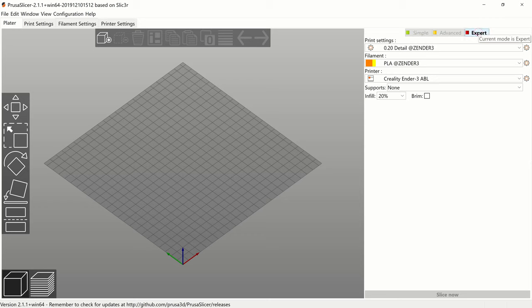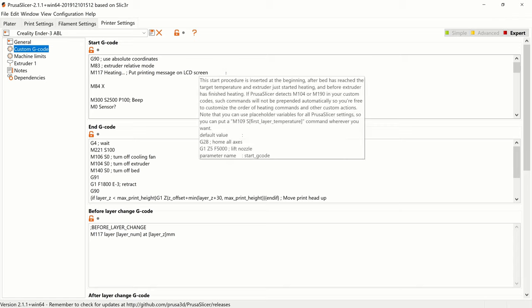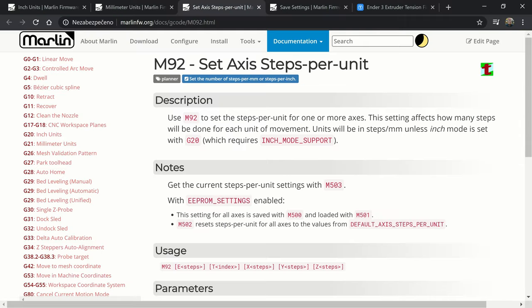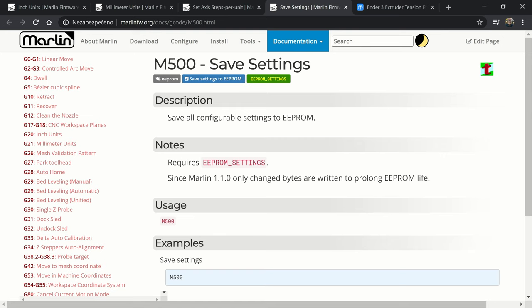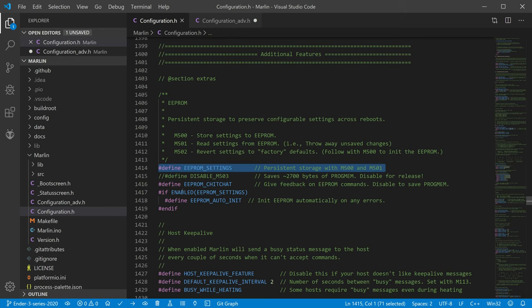Now we need to decide how to give our printer the information about the new number of steps. If we do not want to interfere with the 3D printer settings, we can save the number of steps in the start G-code in our slicer — just add M92 E followed by our new steps to the start G-code, and every G-code prepared via this profile will use the new steps. If we do not mind interfering with the printer settings but not the firmware, we can save the settings in EEPROM memory — send M92 E followed by new steps, then send the M500 command to save settings to EEPROM. To use M500, it is necessary to enable EEPROM memory in our firmware by enabling the EEPROM settings constant.